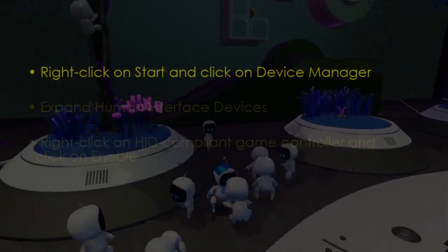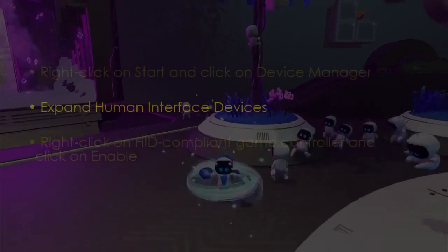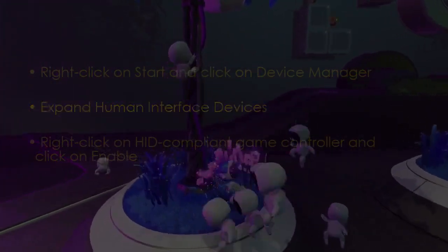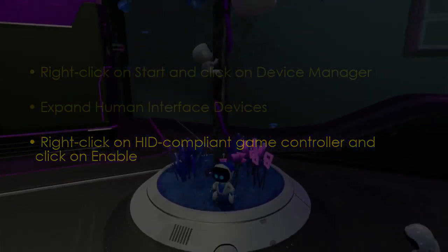In the next step, right-click Start, then click Device Manager. Now expand Human Interface Devices. Later, right-click HID compliant game controller, then click Enable.